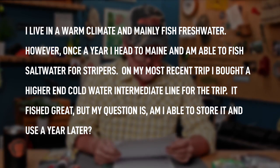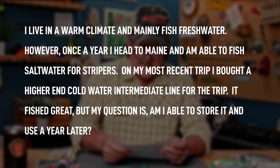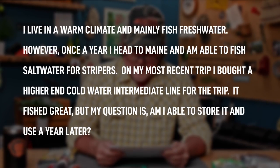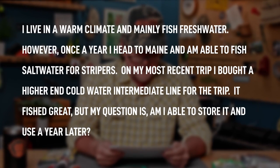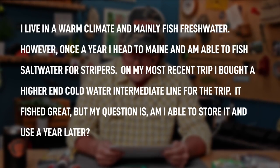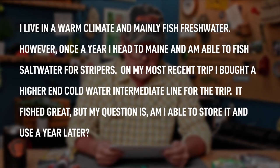Next question is from Aaron Micken from Cedar Park, Texas. Aaron says: I have concerns about fly line storage, care, and treatments. I live in a warm climate and mainly fish fresh water, but once a year I head to Maine to fish salt water for stripers. On my recent trip I bought a higher-end cold water intermediate line. It fits great, but can I store it and use it a year later? Omni Spool Switch Box. I rest my case. Spool it right onto the switch box, label it, put it away, and pull it out when you're ready for your trip to Maine next year.